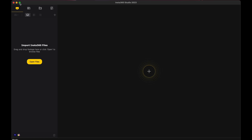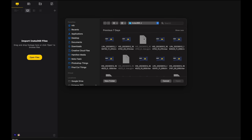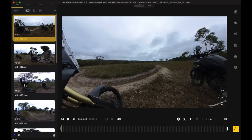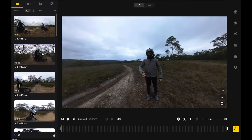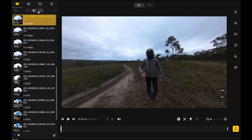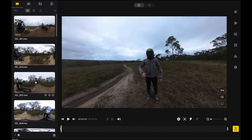Let's jump into Insta360 Studio 2023. Hit the little plus sign, import your footage — find where your files are, highlight them all, hit open, and it loads really quickly. Here are all your videos down the sidebar. You can scrub through them to see what you like. If you can't see this view, just click over to it — this is the best one because you can actually see what's going on when you scrub.